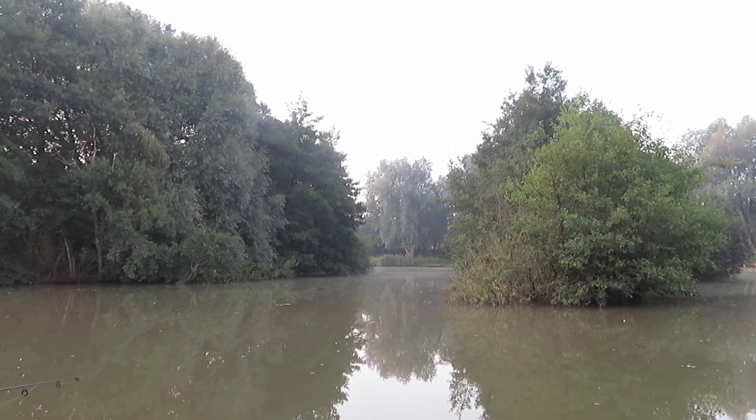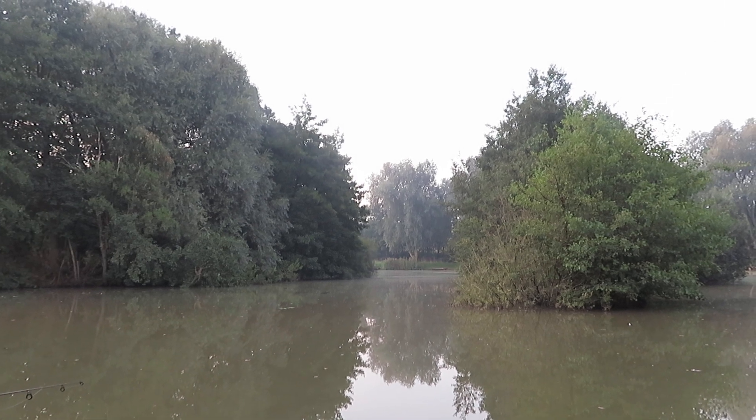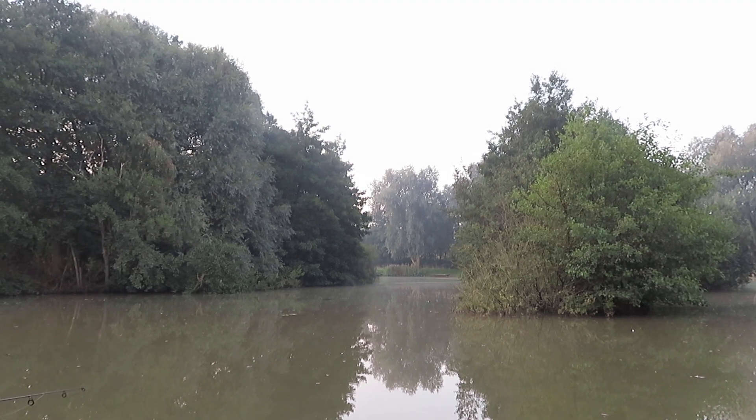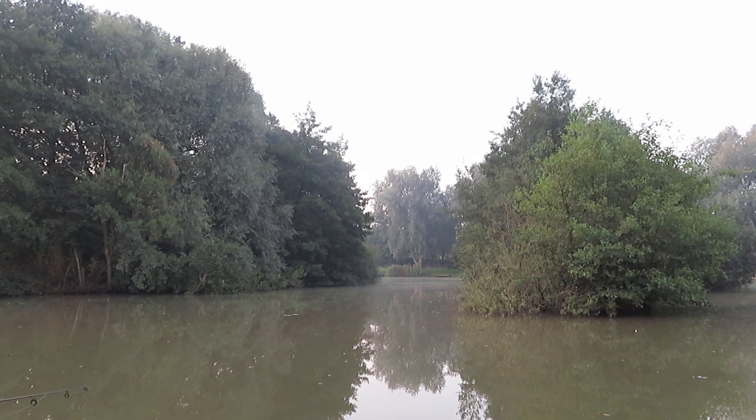I've got the rod just set. I've got no bite alarms or anything - don't need anything like that. I'm watching the line between the tip and where it goes into the water. The bites from an eel are usually pretty savage, so if it's a perch that's all right. I've still got plenty of time. I've got the bait runner on.